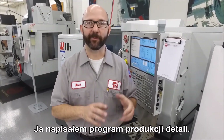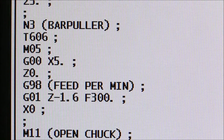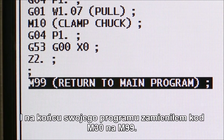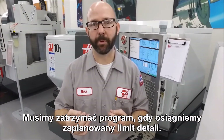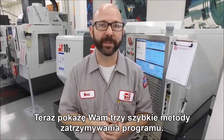Now it's time for the fun part. I've written my part program and we've written our bar puller program, and at the bottom of my program I've changed it from an M30 to an M99 so it runs more than one part. But how many parts are we going to run? We have to have the program stop at some point once a part limit has been reached. We're going to show you three quick methods to do that now.